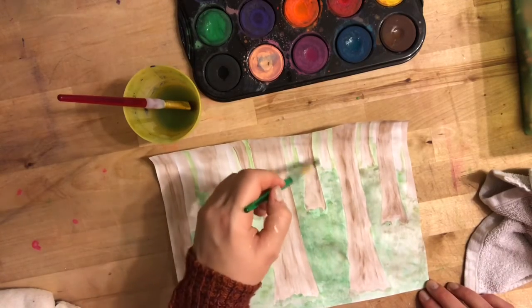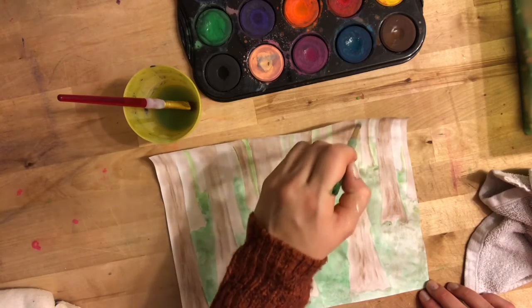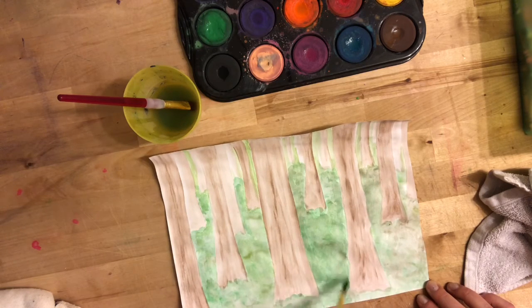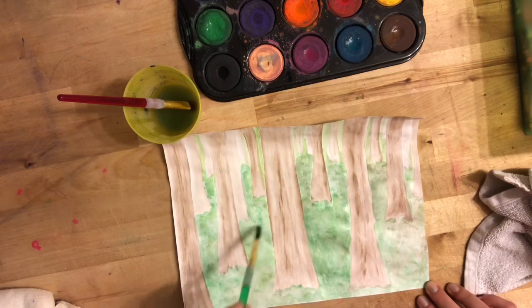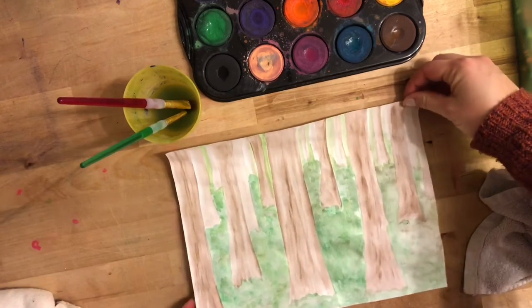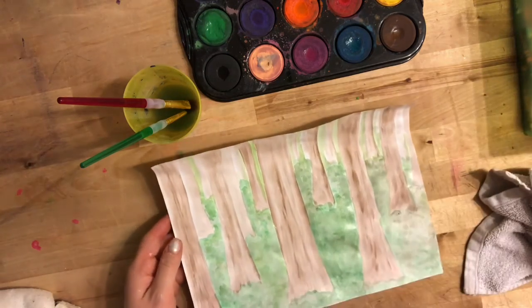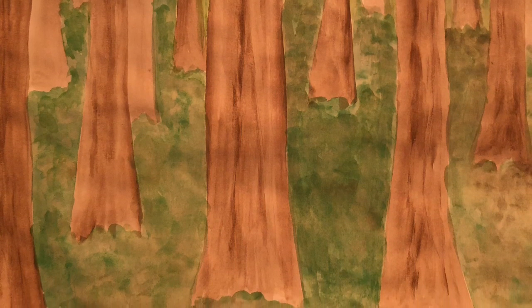So there I have my forest. I can see that it's a really big forest — I can't even see the sky through it. I like that; that's a good setting for my characters. I can keep playing with this or just feel like I'm done and put it away. It is up to you how far you take your art. You can always come back to it another time. Watercolor is very nice in that way — you can keep playing with it or leave it alone and come back later.